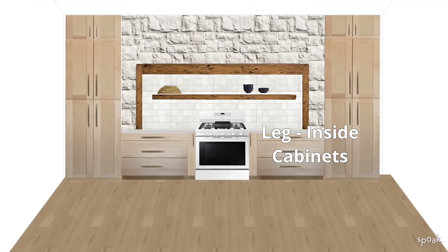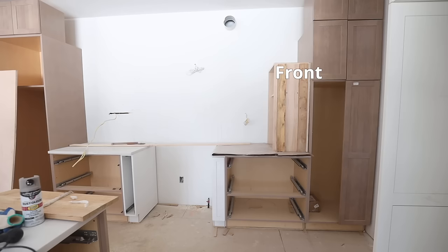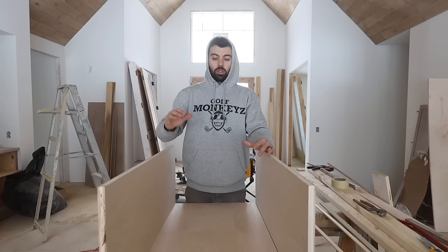Currently, we are building the inside cabinets. This will be the front that you will see from the kitchen, and this will be like the inside. We're going to build shelves in here — building out cabinets that we're going to put in. It might be a little bit confusing right now, but once you see the final product, it'll make sense.